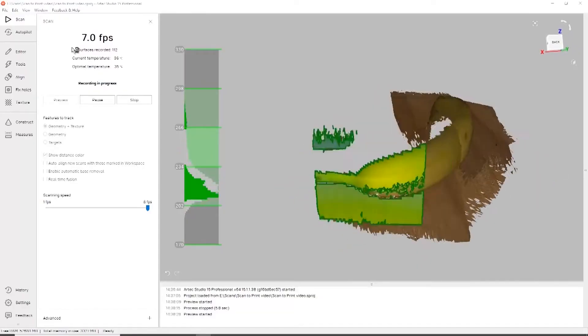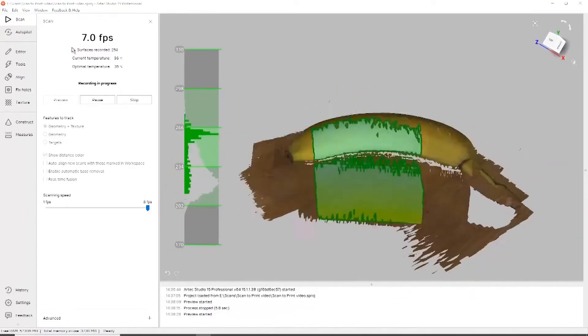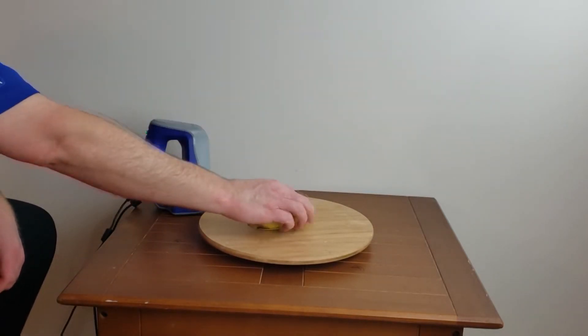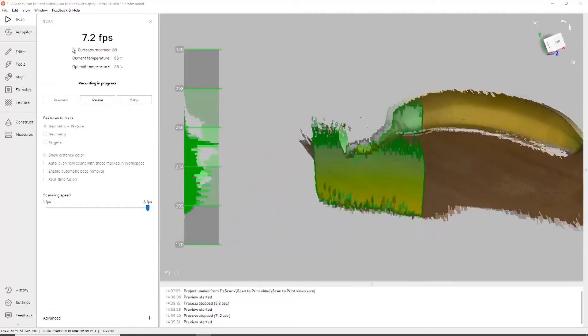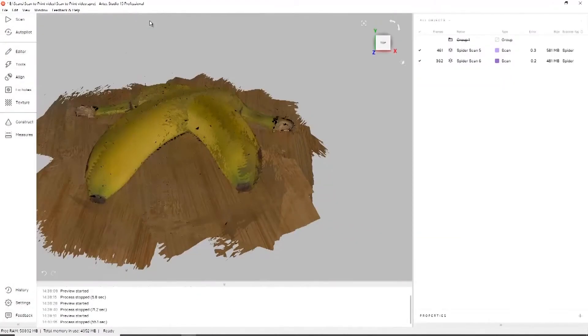During the scanning process, Artec Studio basically records all the information of the object you scanned and shows it on the screen. Once you get all the data you need, you then go ahead and flip the object over to get the side we missed on the bottom part of the banana. You repeat the process and scan all the data you need — in this case, two halves of the banana.